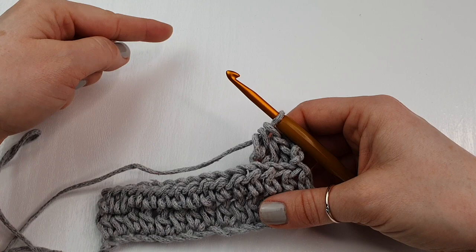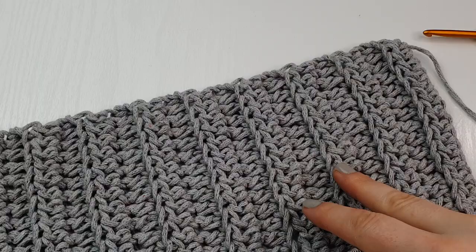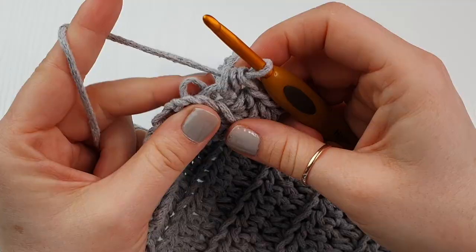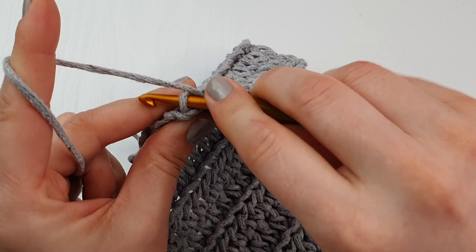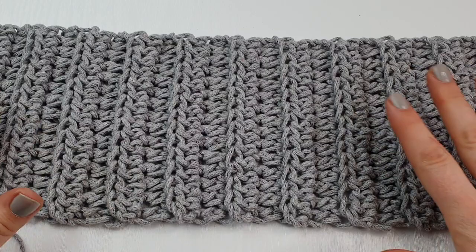Continue like this — half double crochet back loop only — until we get our 40 cm long panel. This is my panel nearly finished. I have my last half double crochet into the back loop, then chain one, and this is what we have so far.